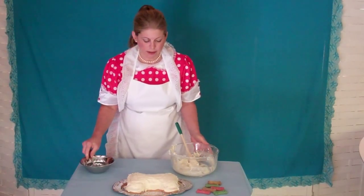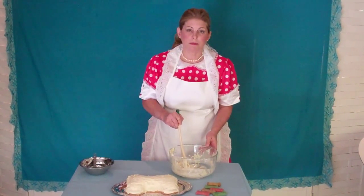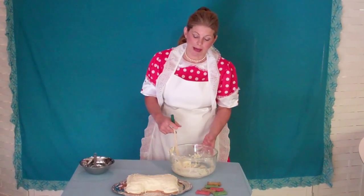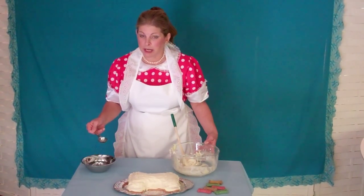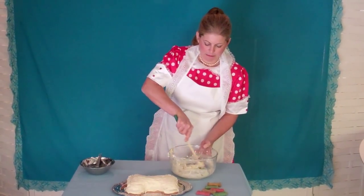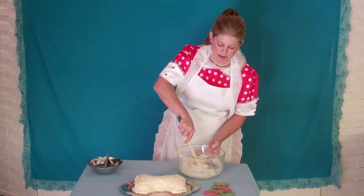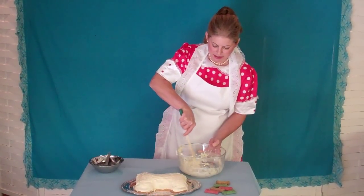If that happens, all you need to do is add just a little bit more water. What happens is the water is absorbed into the air, so the frosting gets hard. So you just add a little bit more water back into it. I'm going to take one more tablespoon of water back into the frosting, mix it up. And as you can see, it gets back to spreading consistency.